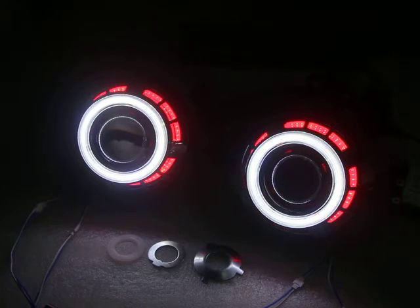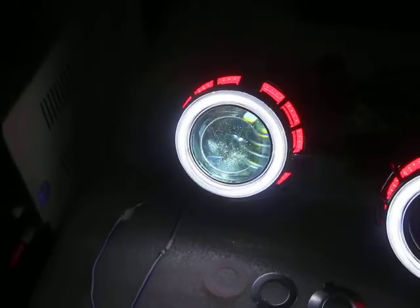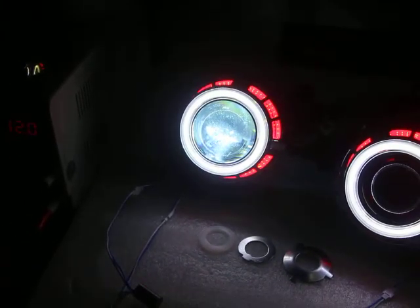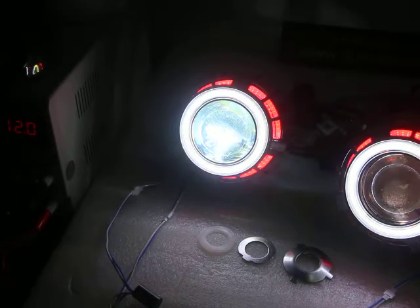Now let's turn on the HID. 8000K HID — they are on, and this one is on.